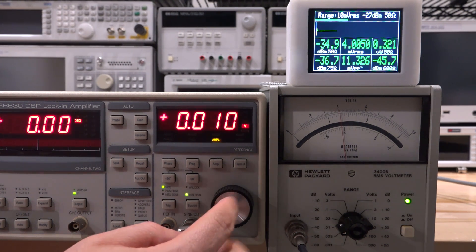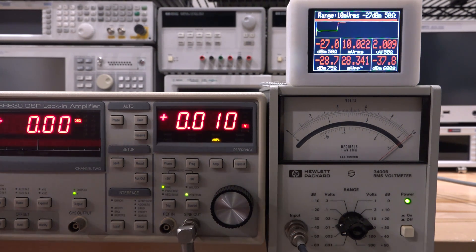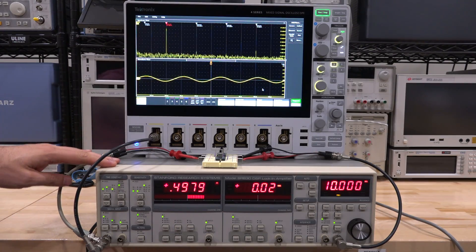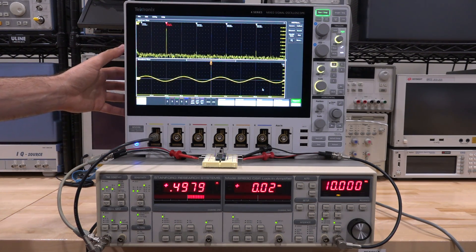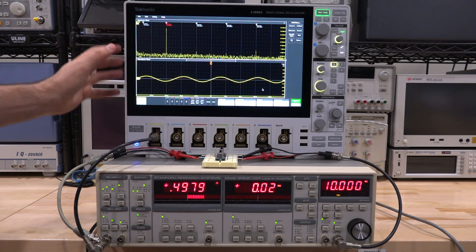Let's do 10 V full scale just to make sure — excellent, it works very well. I'm fairly confident that most things on the generator side are functional. Here's an experiment you might enjoy: at the bottom is the SR830 lock-in amplifier, and at the top we have the Tektronix 4 Series mixed signal oscilloscope, which has the digital down converter and can display phase versus time and frequency simultaneously.